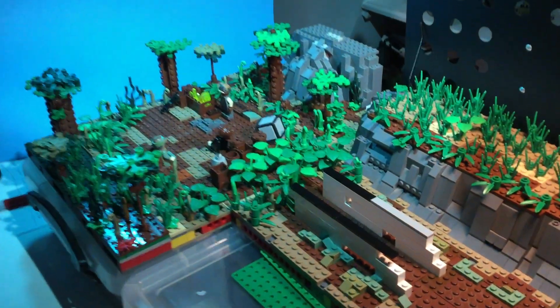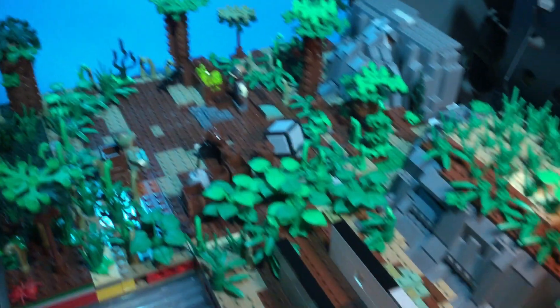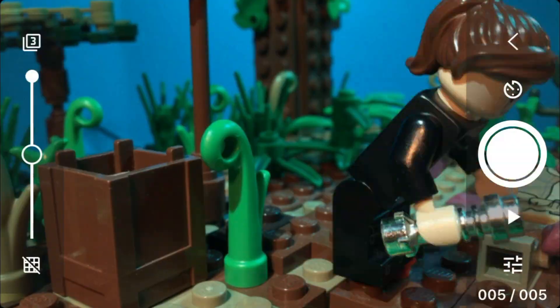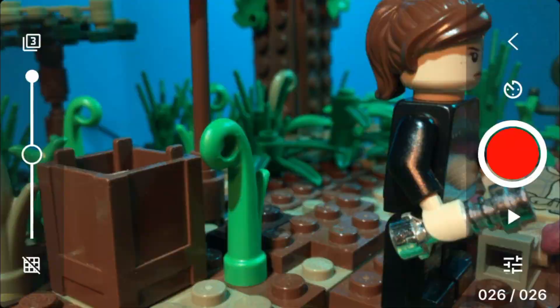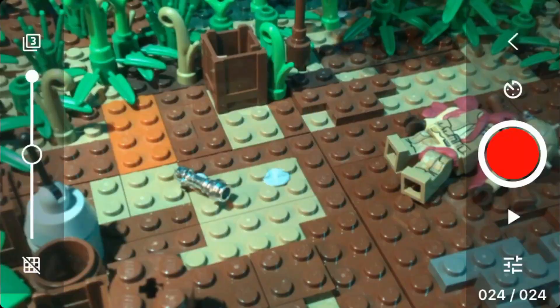One thing I would have changed, though, is I wish I didn't put quite as much detail on the floor. When characters are walking along a surface, having a single plate sticking up is really annoying — it takes a lot more work. So next time I don't think I'll go into too much detail on the floor, and focus more on the surrounding areas.